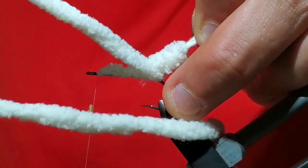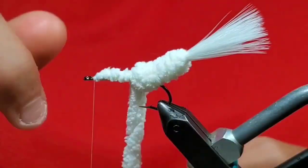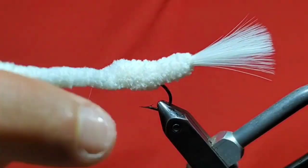Now start wrapping the baby yarn around the area covered with thread that was not yet on the hook. Make about four or five wraps, and then once you reach the hook, go ahead and transfer your wraps of the baby yarn right onto the hook. Then just wrap up to just behind the eye. Make sure to push the fibers back in order to get a full body.